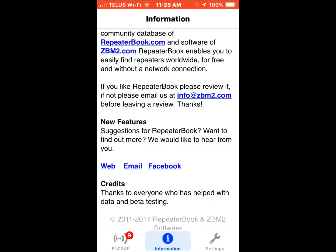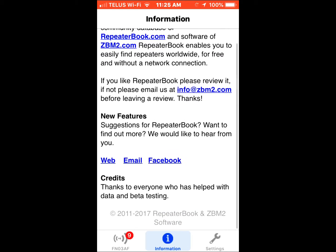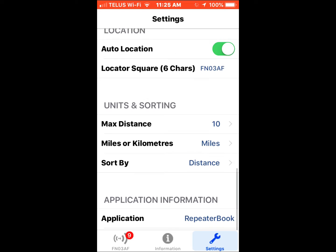When you launch it, it goes right into it. Here's the description: Repeater Book is a popular community database software that enables you to easily find repeaters worldwide, for free and without a network connection — that's important. That's the about information, and if you want to contact the creator, you can do so there.